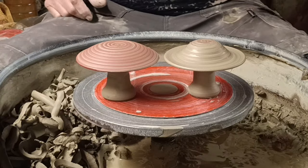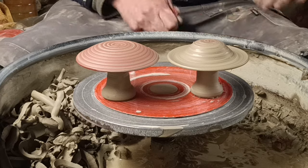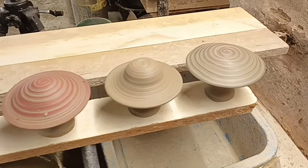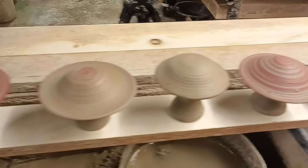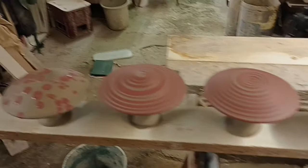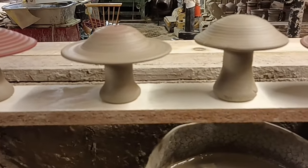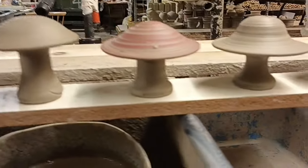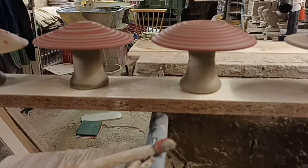Just a couple of little mushrooms turned, and I'll try and show you pictures when they're finished and fired. Anyway, that's it — just a few little mushrooms. If we don't manage to fire them and get you pictures, I'll just show you what they're like before they're fired. That's the tops, and there we go with the stalks — a few different shapes. So there we go folks, just a few little mushrooms.